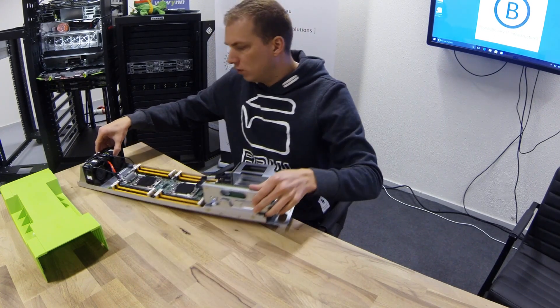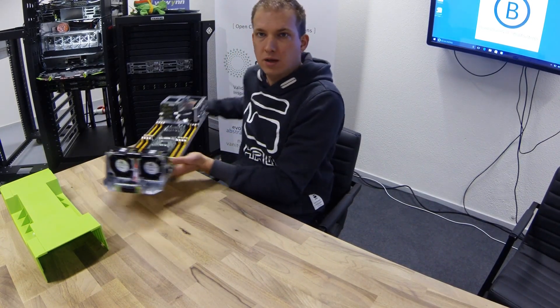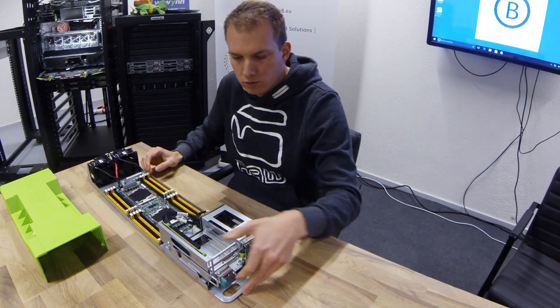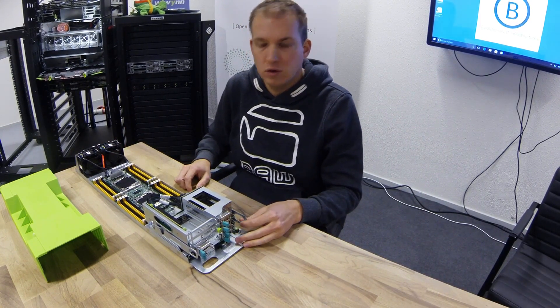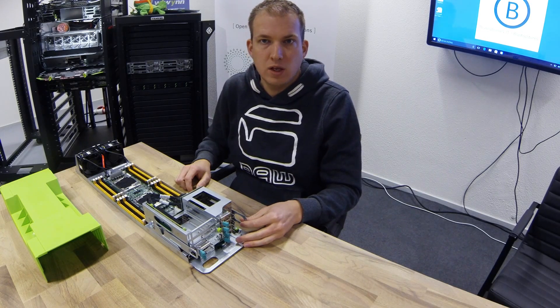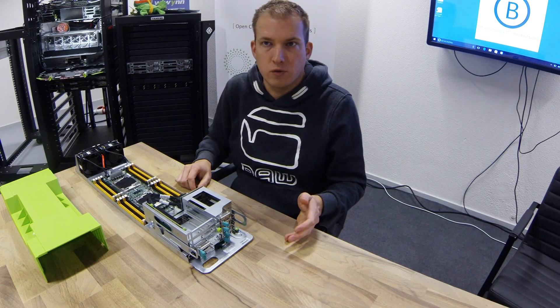There is a 12 volt connection at the back, and no power supplies in the server itself. The server is designed to be very friendly for the technician, so it's very easy to swap components. This is called vanity free.